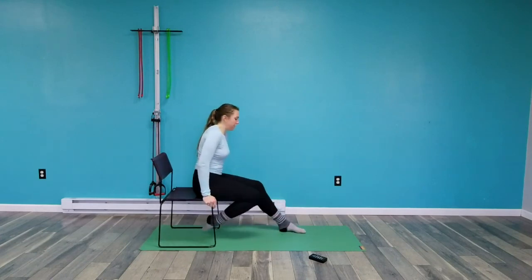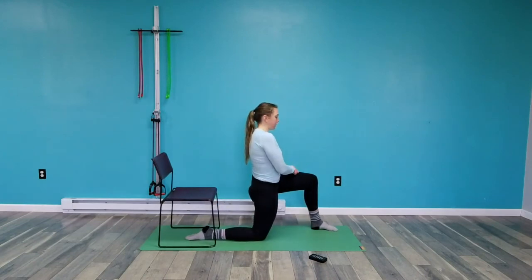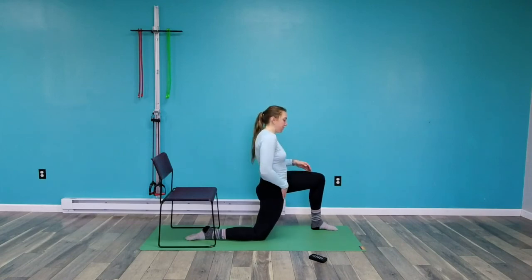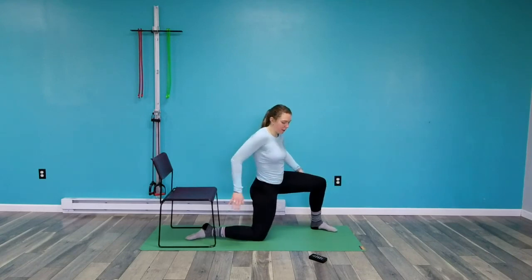Last time — half kneeling hip flexor stretch. Right knee down, tuck my pelvis, squeeze my glute. The thing with sitting is that our hip flexors get super tight. We stretch our quads, but we don't stretch these muscles right at the top part of the pelvis — this one really highlights that. Make sure you're tucking the pelvis and squeezing that glute so you feel that stretch in the front. Also make sure you're not turning open because if you're turning open, you won't feel it either.